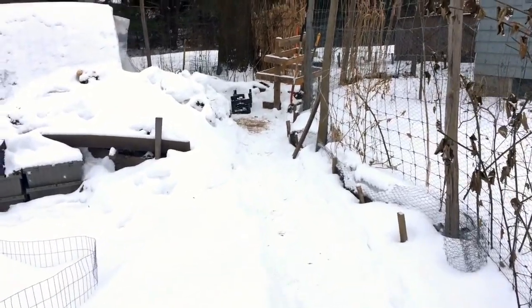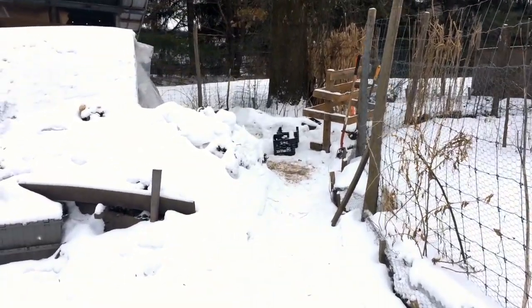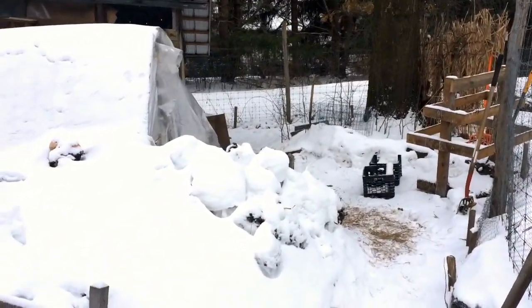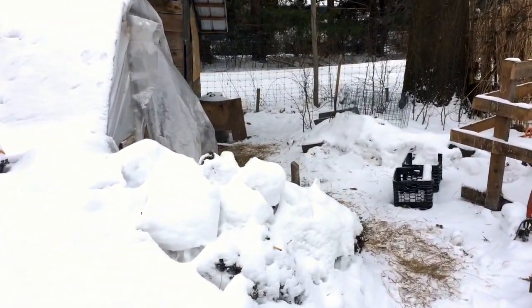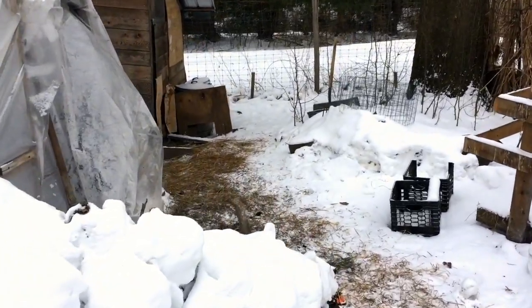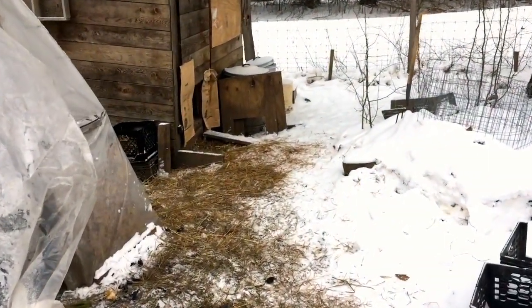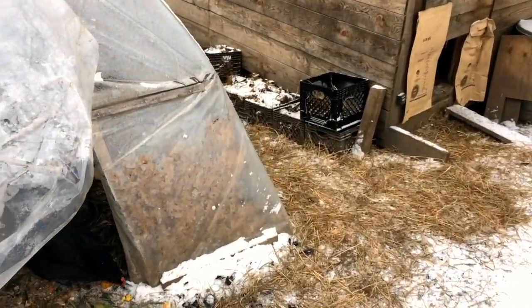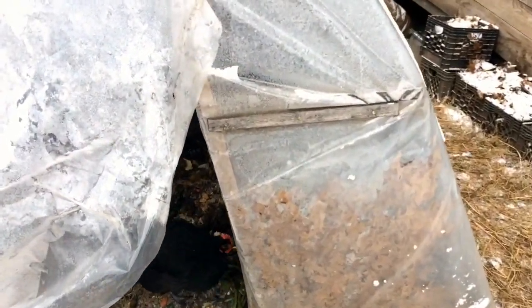It is a balmy 5 degrees this afternoon with a windchill of negative 10 Fahrenheit. It's going to go well below zero tonight without windchill, in 20 to 30 mile per hour winds. So a delightful winter moment here, and we're going to focus on the chickens in this video.